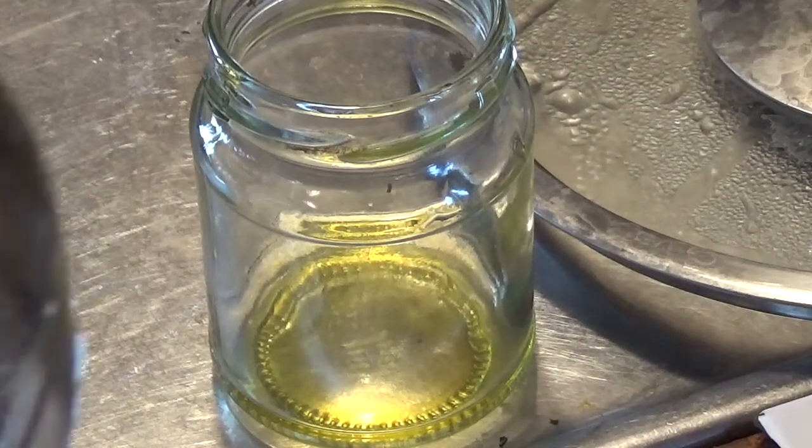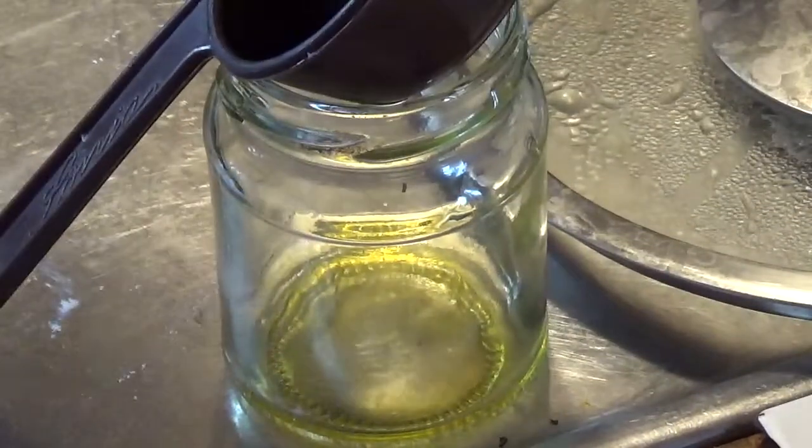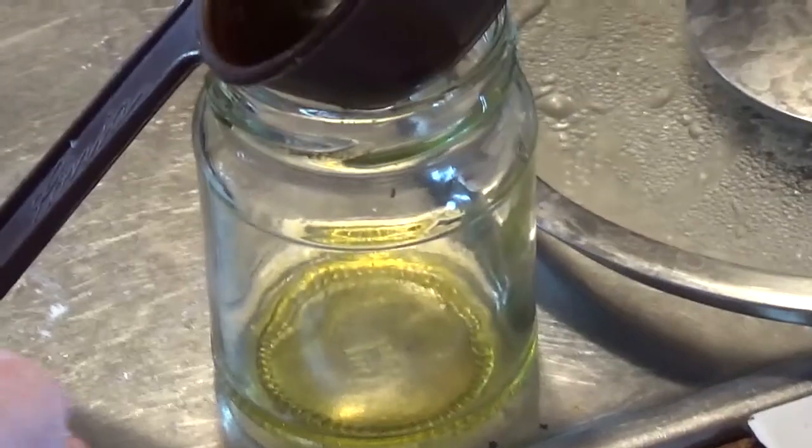Now I have my little sieve here. I think we're going to use this just to make sure that we don't have any lumps going in there.